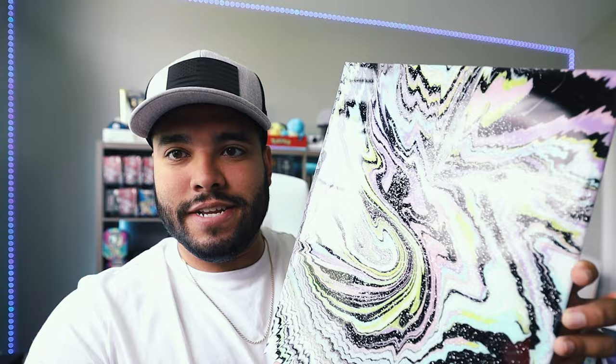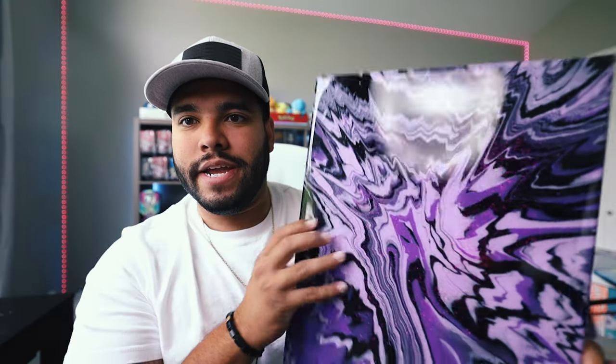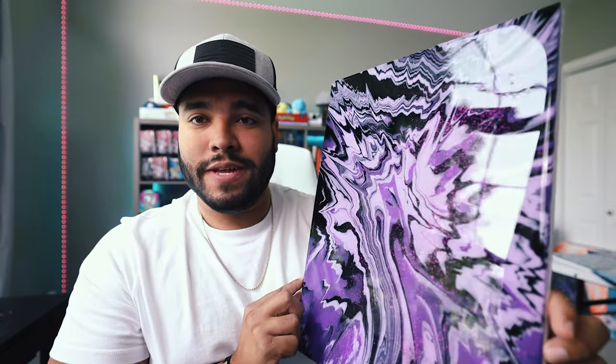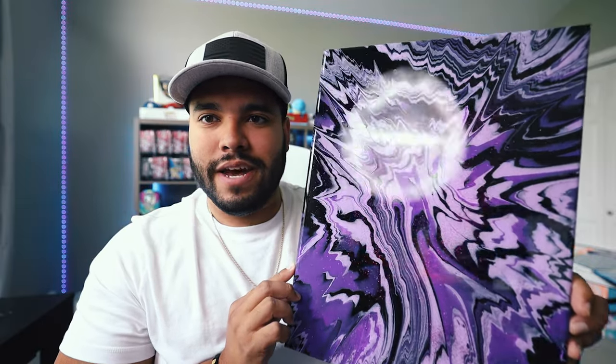So as you can see this — I mean, look at that. I think that's pretty cool. There's that piece. Here's another piece that we have — look at that, I think it's pretty nice. It has some cool purple glitter on this piece.